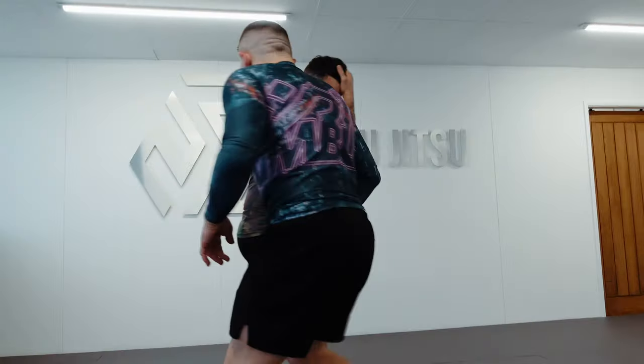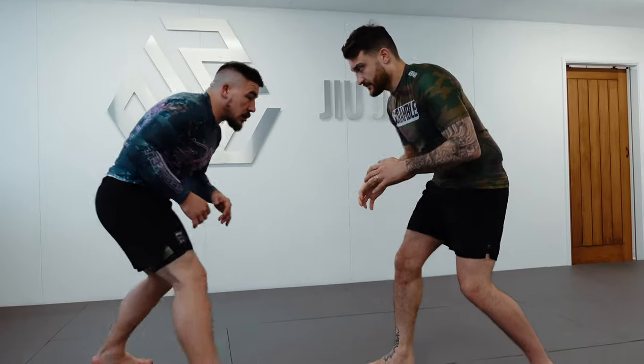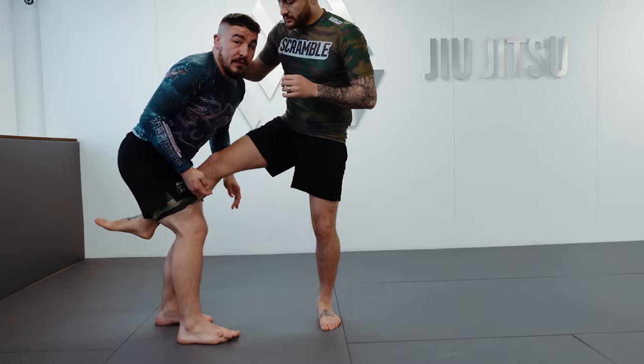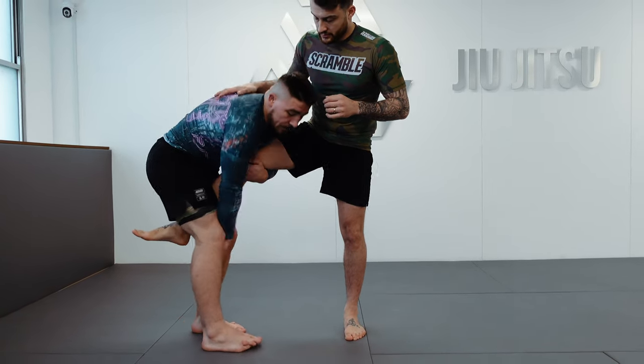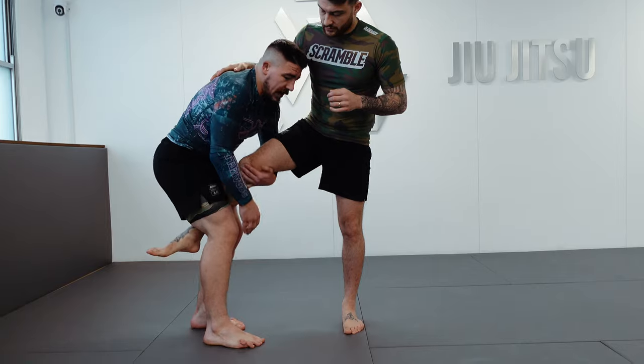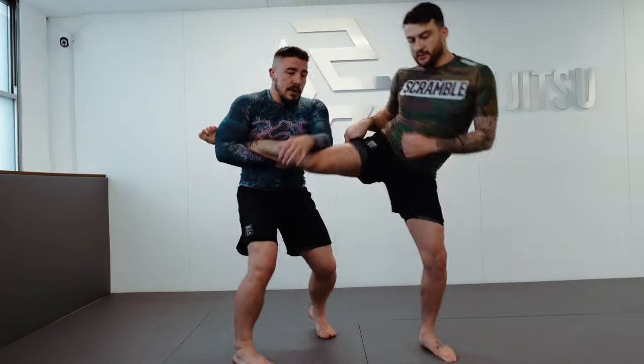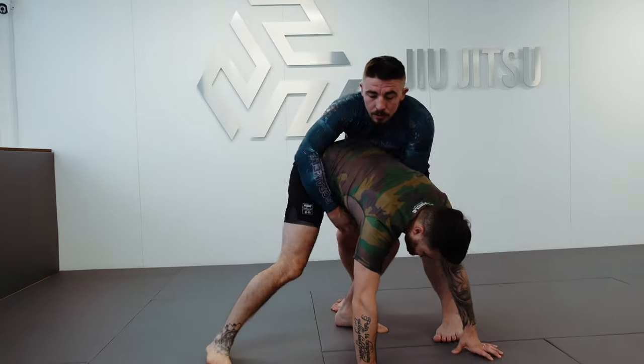We'll do it one more time from this side. Toe to toe, snatch, moving away. If I prefer to move to some higher single legs, I may reach for the heel at the same time and keep the heel back. Then climb up, start working our finishes, get towards the back — same reactions apply.